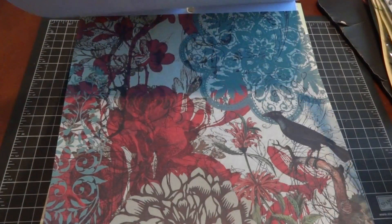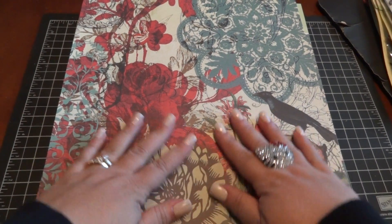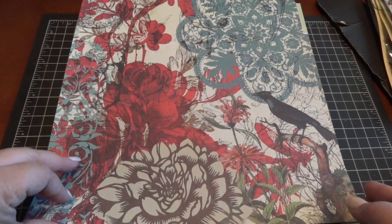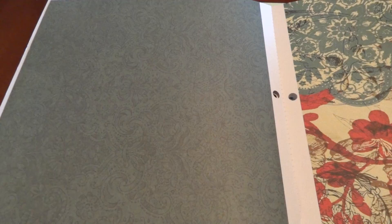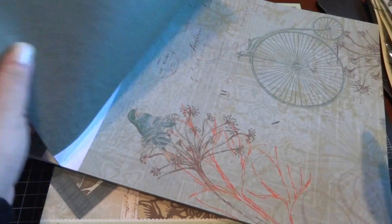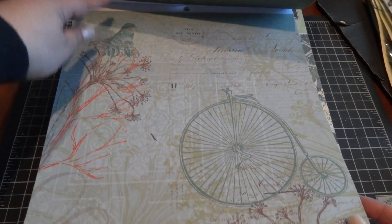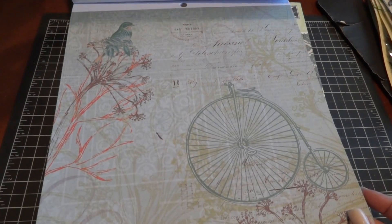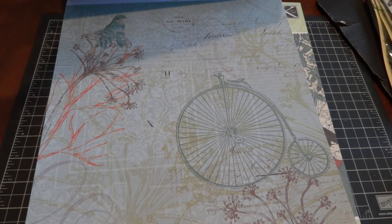Look how pretty this paper is — I love the distressing on it. I'll show you the back as well. You get three of each of these 12x12s. Look at this one — I love the one with the penny farthing, isn't that gorgeous? And then you can see the bird on it too.